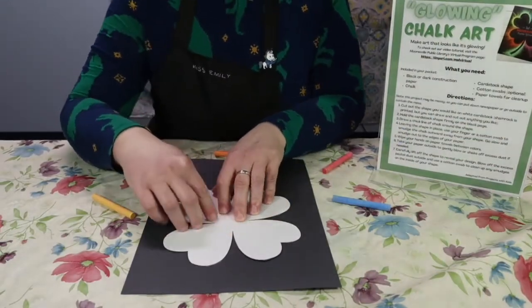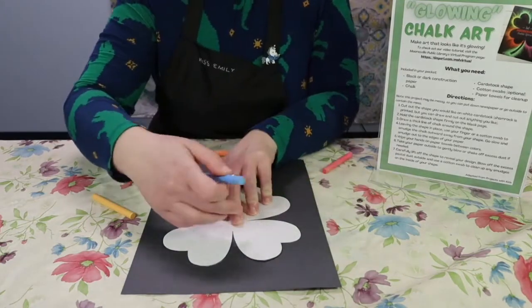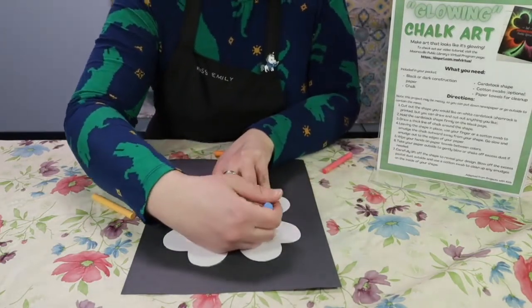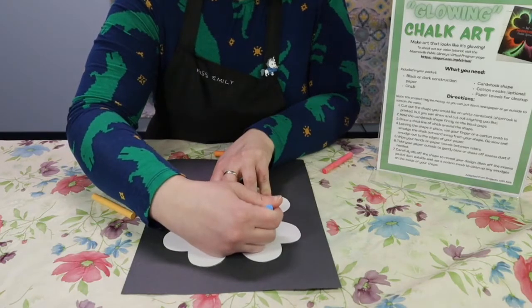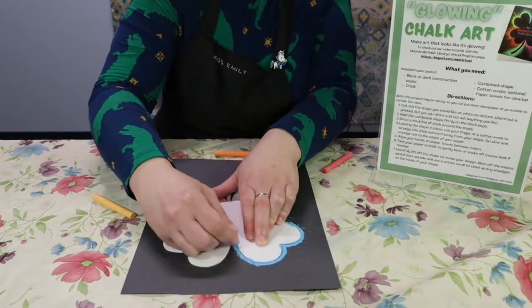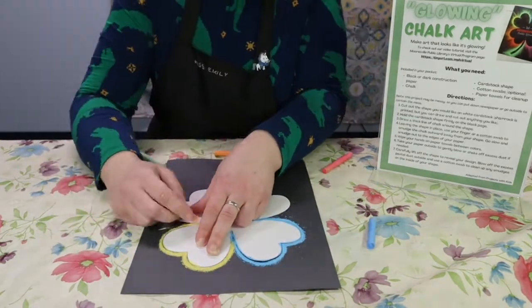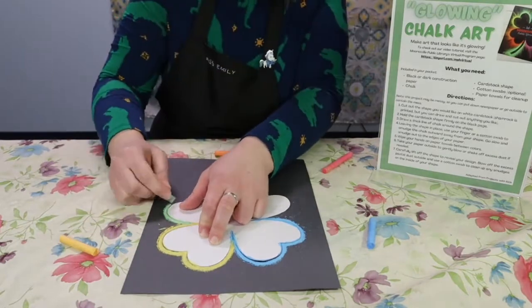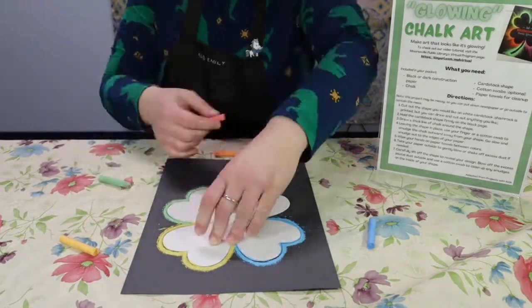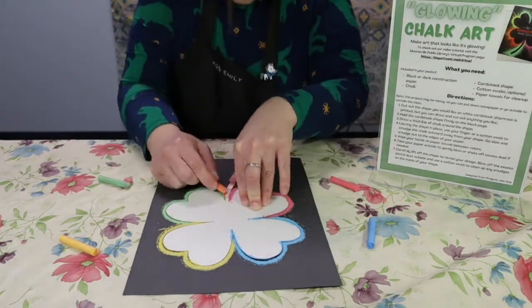Hold your cardstock shape down firmly and begin drawing a thick line around the outside of your shape. Put quite a bit of chalk down. Make sure to get into all the corners and right up against the template. This will make some dust but that's okay.